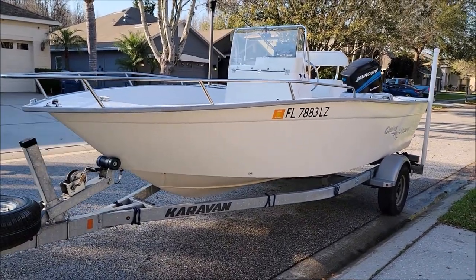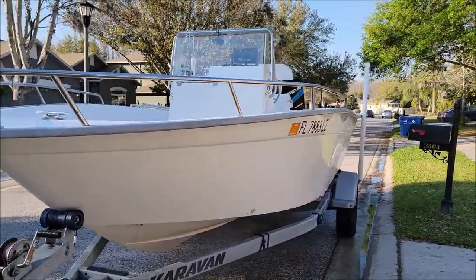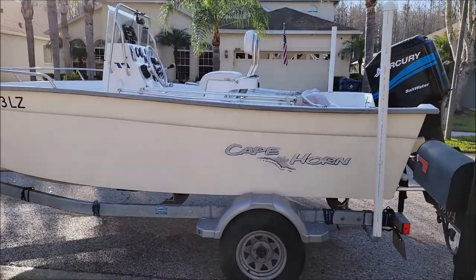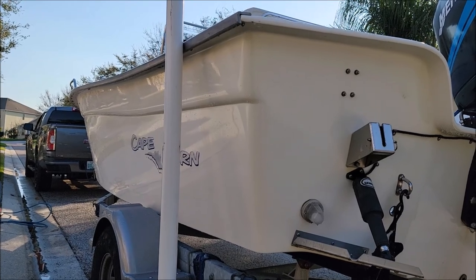Thanks for watching and have a wonderful day. I will have many more videos out on this product and Infinity Auto very soon. If you're looking to be an authorized installer, please reach out — my cell phone number is 813-846-4406. This stuff is amazing. This is a 2003 boat, guys — have a great day.